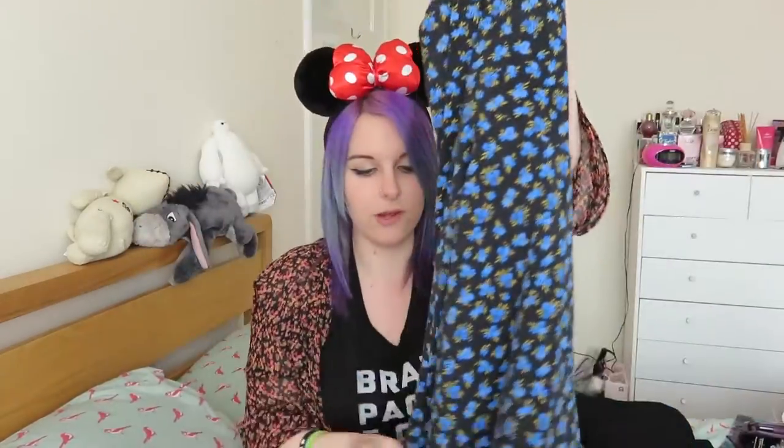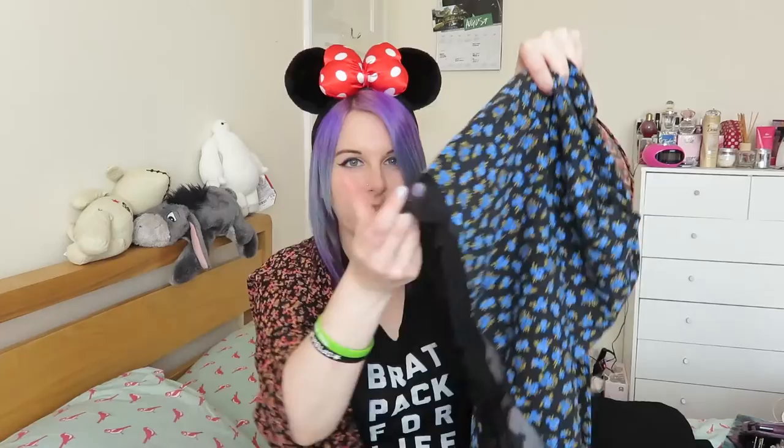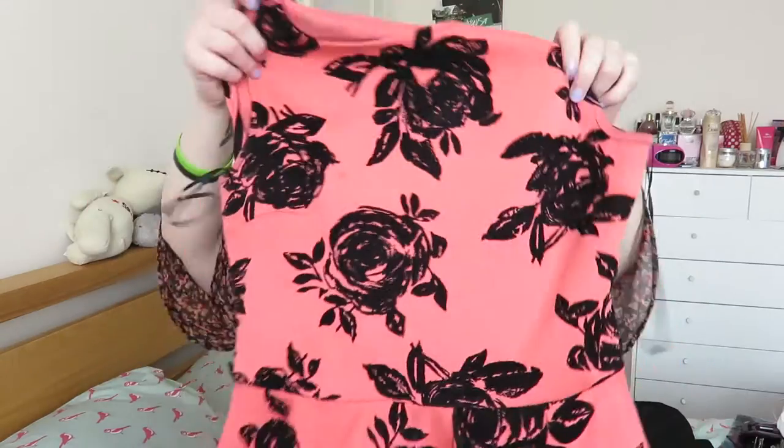This dress is also from Forever 21. One thing you will learn about me is that I have an obsession with Forever 21 — even though I'm going to America and I'm going to be spending hours in Forever 21 there where it'll be cheaper, I still bought loads before going. This is one of my favourite dresses at the moment — I really like the bottom of it, it's just really cute. It's got long sleeves but still not too thick. This dress is from the same iCrush store and I absolutely fell in love with it — it literally fits perfectly, and I think I can get away with wearing it at the parks too because it's pretty and summery.